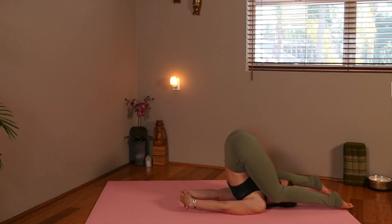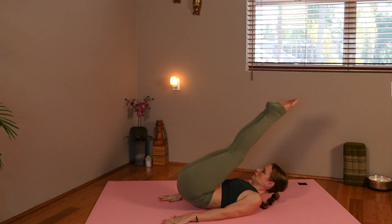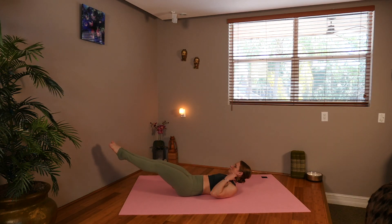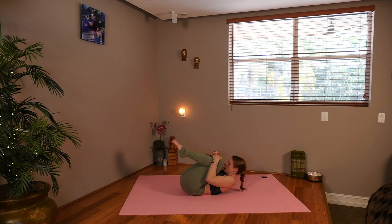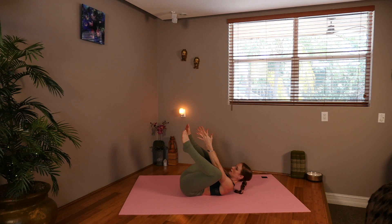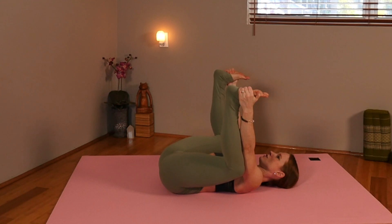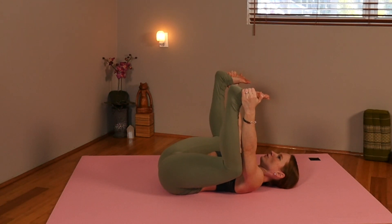Taking the knees in towards the ears. Releasing the hands and slowly lowering yourself down. Let the legs drop slowly. Now we're going to bring the knees in. Hug everything in. Now open up your feet for happy baby. Grab the outer or inner arches, or the big toes — whatever feels best to you. Press the knees towards the armpits as you push the tailbone into the ground. Breathing deeply.